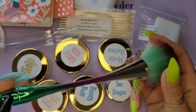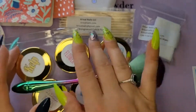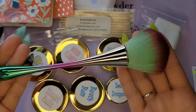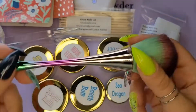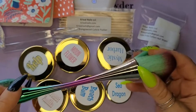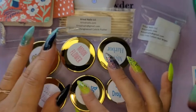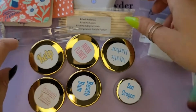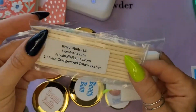Holly had posted that her first five orders from the time of her post would receive a free brush. I think she said I was number three, so I got to pick a brush and of course I picked green — I absolutely love green and all things colored green. So excited about that. I had ordered these five colors and she sent me a sample, so I'm super excited to swatch those out.